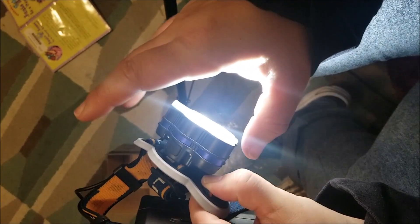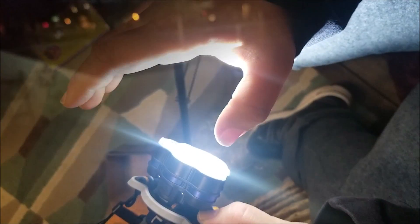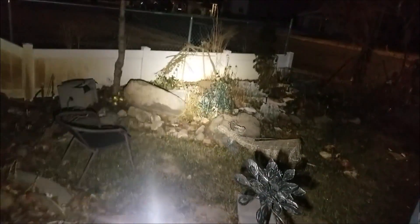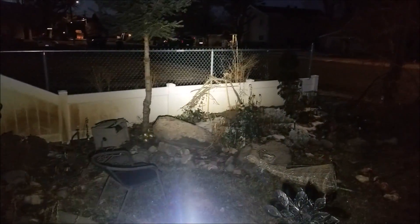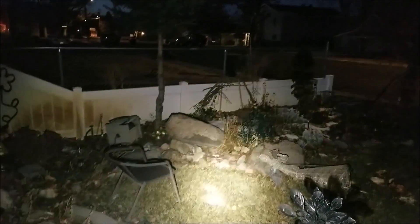Let's go ahead and try it outside where it's still early morning and quite dark. I am not using the camera light — I am only using the light from this headlamp. Guys, that is fantastic. This is going to be a game changer. I'm loving it. It is super duper bright.